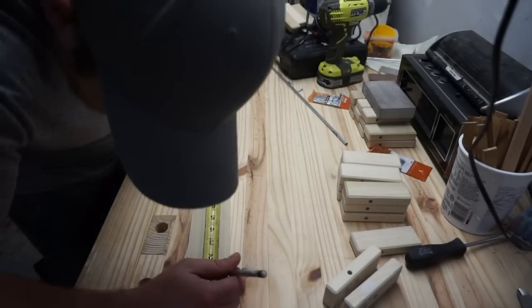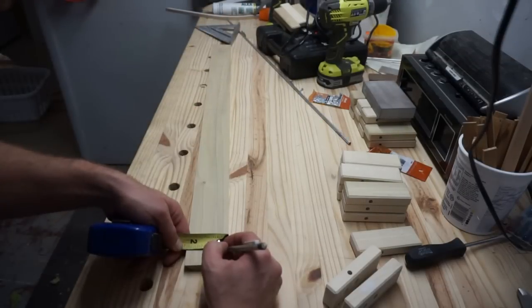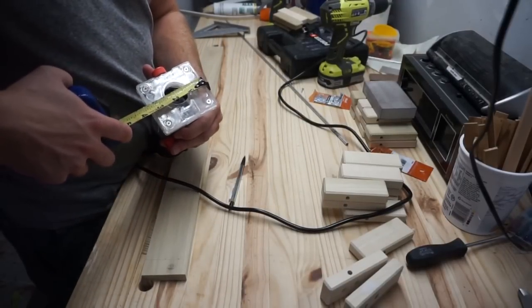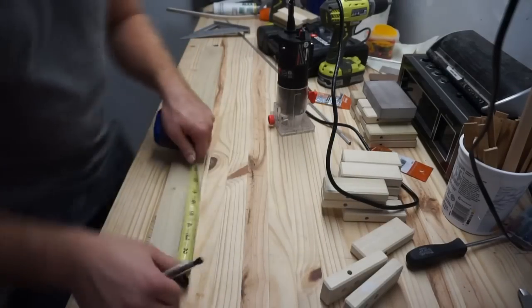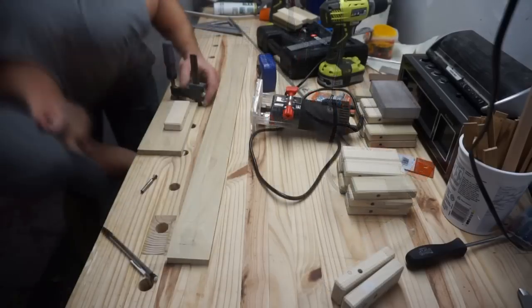On this backer I decided to put in three mounts to hit three different studs. I know there's not going to be that much load on it, but I wanted to see if I could get all three in the wall — kind of a challenge to myself. It's not necessary; if you've got two studs that would be more than enough.